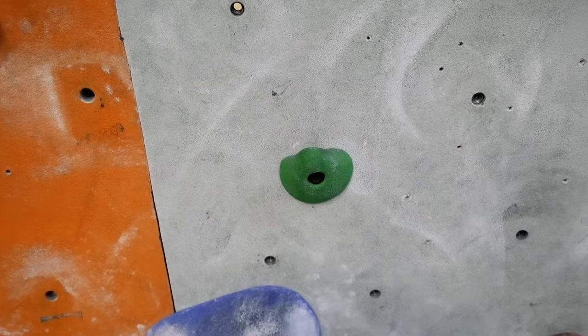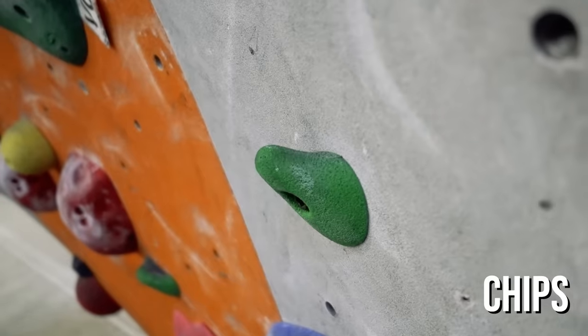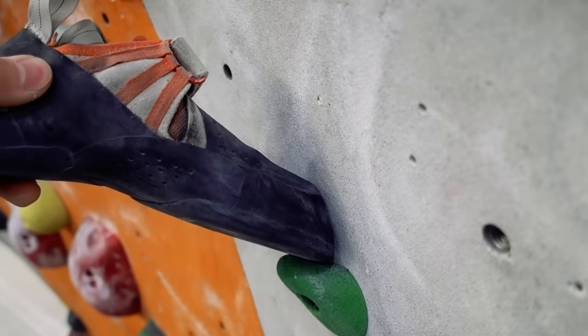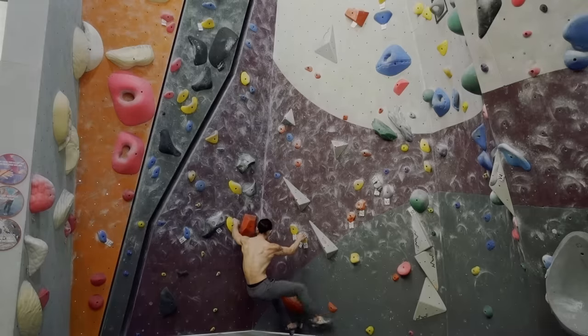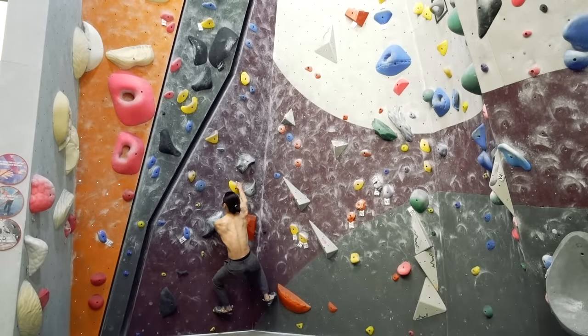For footholds, you'll typically be stepping on chips or the same jugs you used for the hands. Chips on easier routes tend to be positive, meaning that their edges are flat or sloped downward towards the wall, making them easier to stand on. For these smaller footholds, you'll need to know which part of the shoe to step with.